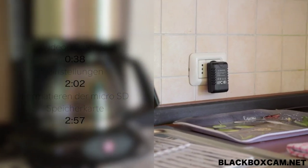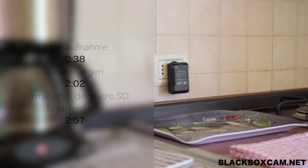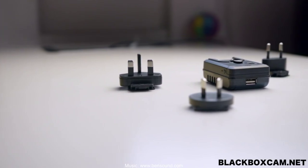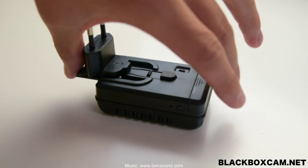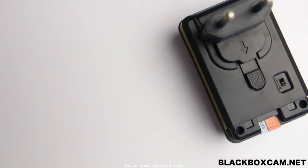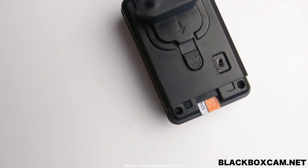Before using the black box cam charger for the first time, a micro SD card up to 64GB in size must be inserted into the camera and the appropriate adapter must be attached. By pressing the big push button on the inside of the plug, various socket sets can be removed and new ones inserted by simply pushing them in. The memory card is inserted under the bottom cover — insert the micro SD card into the slot.